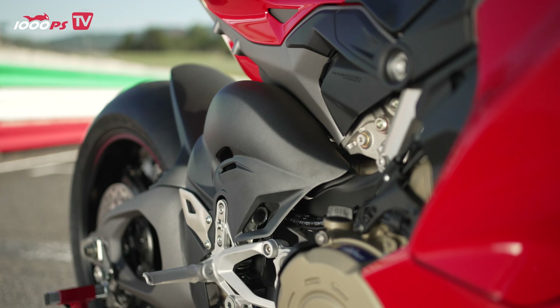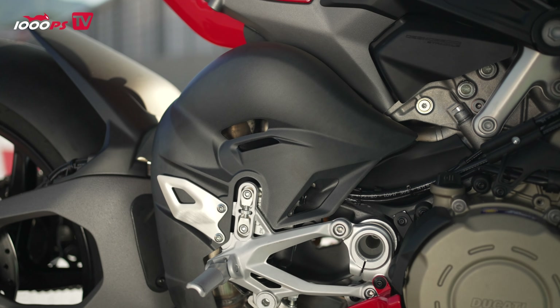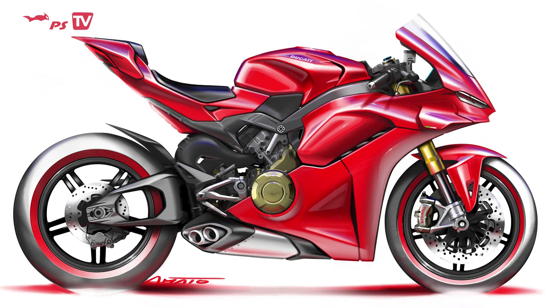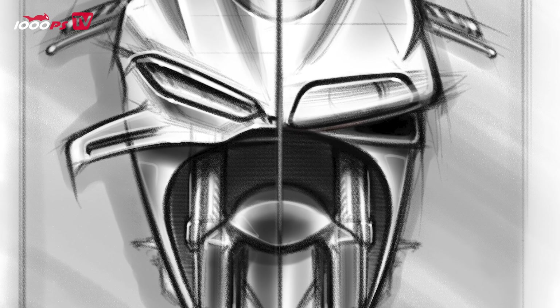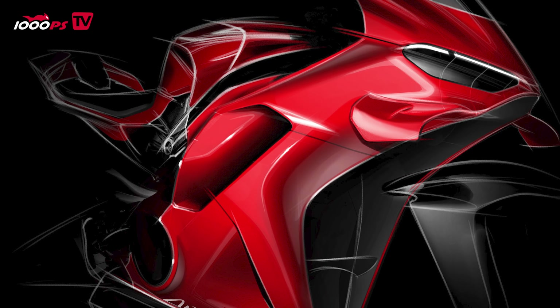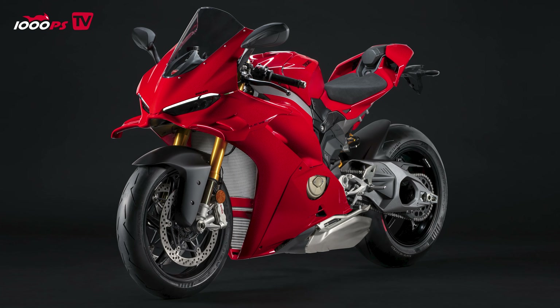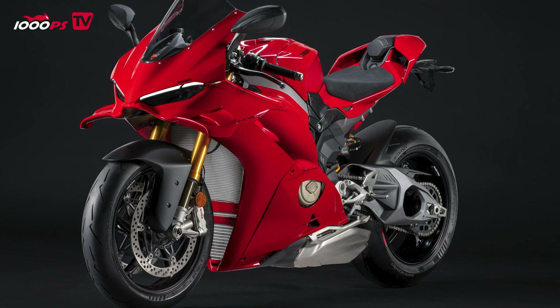Let's start with the most obvious: the design and aerodynamics. The Panigale has been completely redesigned. We have a newly designed front — Ducati says they were inspired by the 916. You can see that to some extent, but obviously the most apparent change is the aerodynamics. It's not just about feeling like the winglets are slapped onto a finished motorcycle; they have integrated it into the new fairing, providing the same downforce but looking much more elegant.